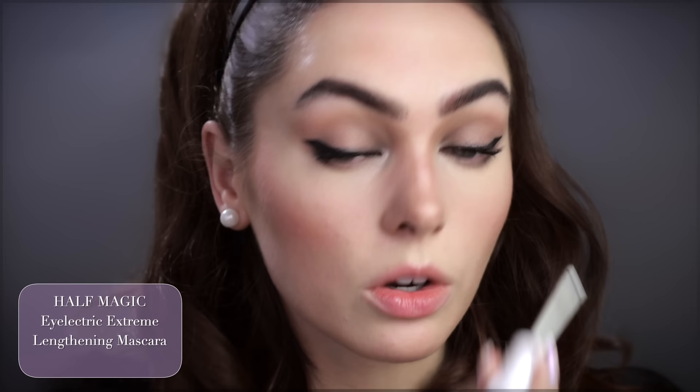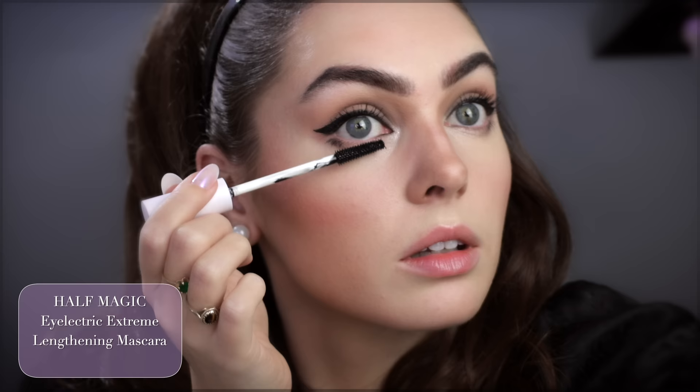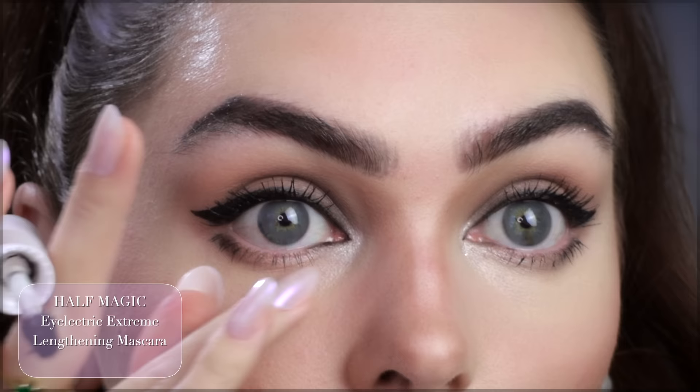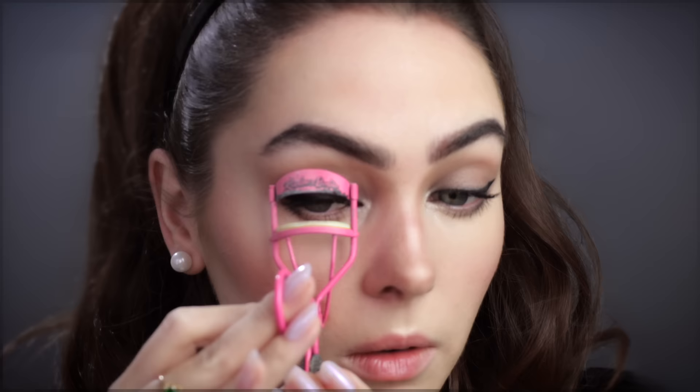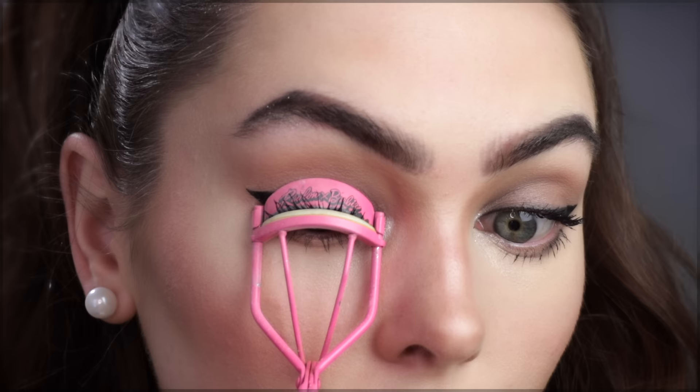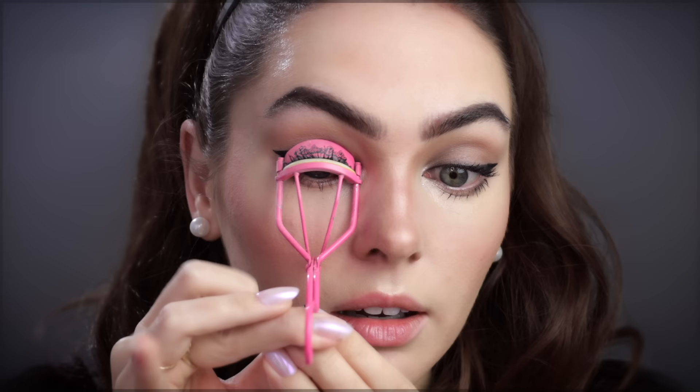I think I'm going to have to blend out my nose contour more. A tip for applying bottom mascara: put your mirror up high. If you're looking down into the mirror you'll transfer it, so that's why I like to do this. I also recently saw a hack with setting powder — if you put some onto your lash curler, apparently you can curl your lashes and it won't get stuck to the mascara. Wow, that actually did work — it really didn't stick!